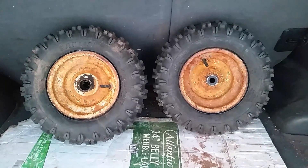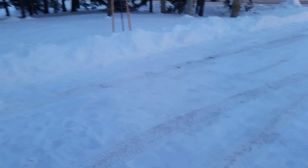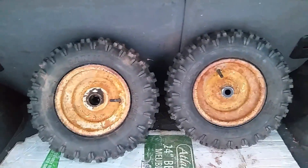Hey, what's up YouTube? This is MorrowMan82 here with a quick update video on my snow racer. As you can see, it is winter - that's for sure. It's minus 29 with the wind chill factor here.